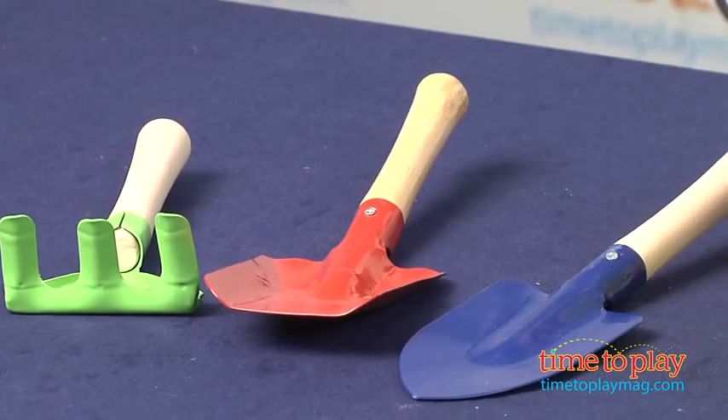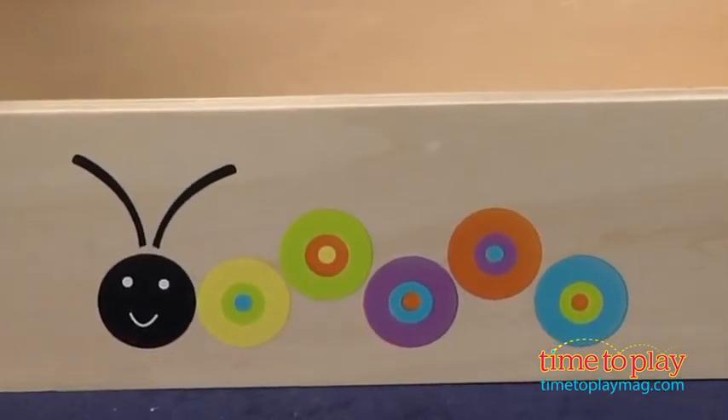It comes with three child-sized real metal tools: a rake, a shovel, and a trowel. And they all fit inside this really cute wooden tool box that has bright caterpillar and insect graphics on the outside.